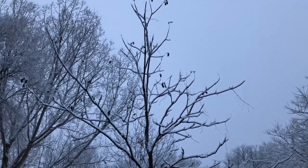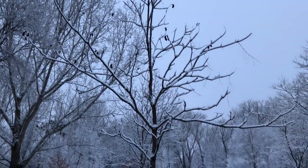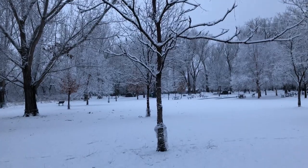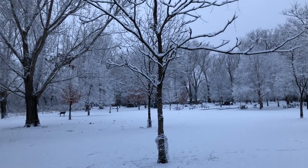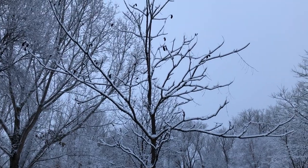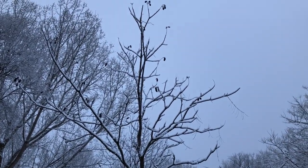Hello everyone, Plant Assassin here. I was out on a morning run in one of my local parks and I thought this would be a good opportunity to show you what a Kentucky coffee tree looks like in the winter.